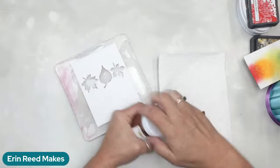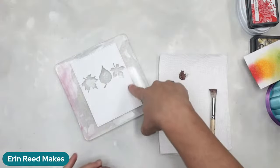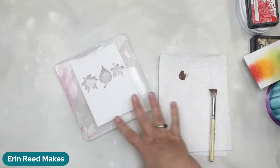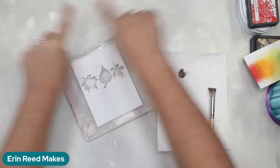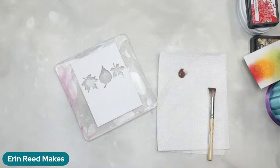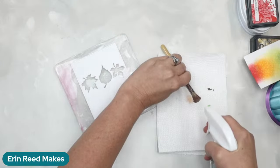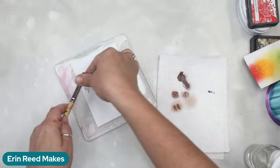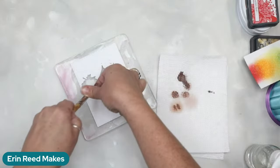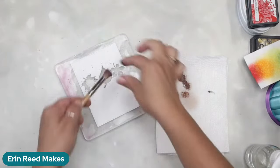Next we're going to work on the front cover. I have a little bit of chocolate stencil butter — this also works with paint. I'm just going to take a little bit out of the cap onto my paper towel. I'm going to spray the brush so it's nice and wet, dab it so it's not drippy, and then we're going to do the flicky method — remember when people used to do this with toothbrushes? That's just adding a little bit of color to the front.